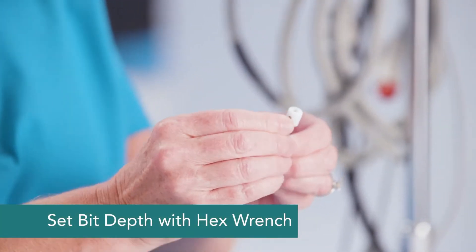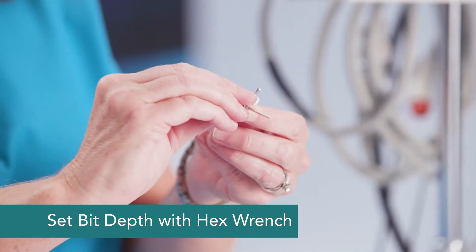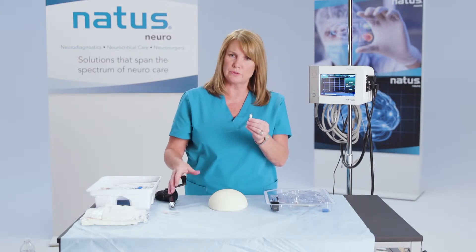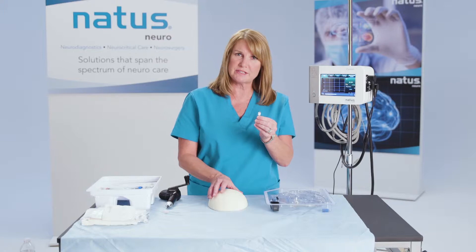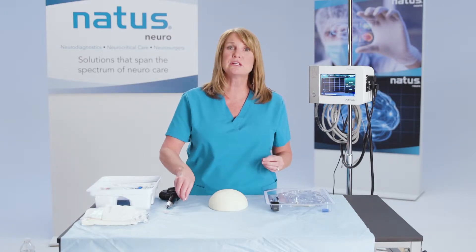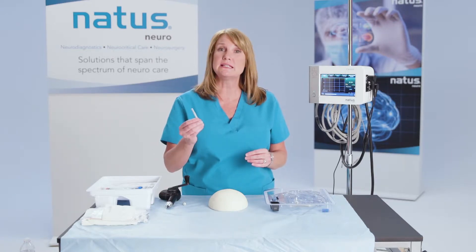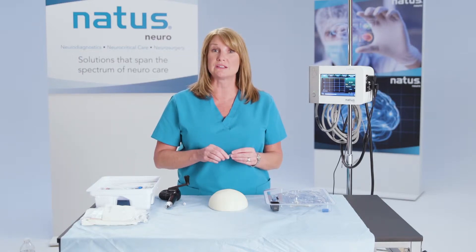We're going to set the depth of your skull. This would go into your hand drill, and for demonstration purposes, I've already created the hole through the skull cap here. The next thing you're going to need to do is open the dura, and that can simply be done with an 18 gauge needle or a spinal needle, whatever's convenient for you in your cranial access kit.